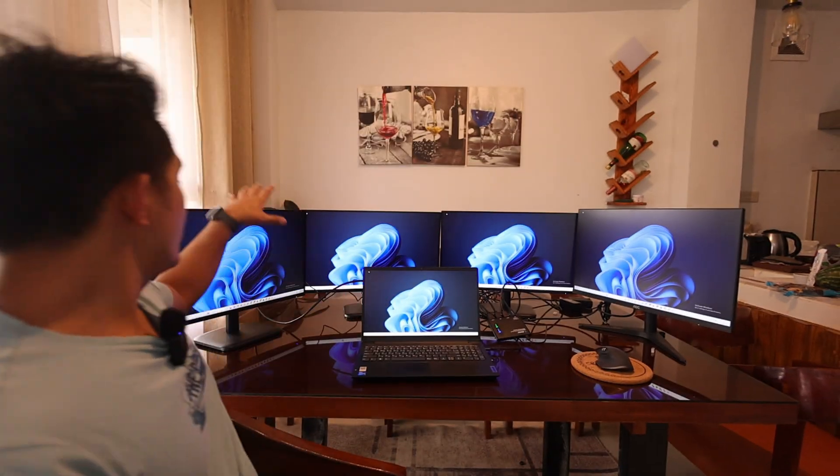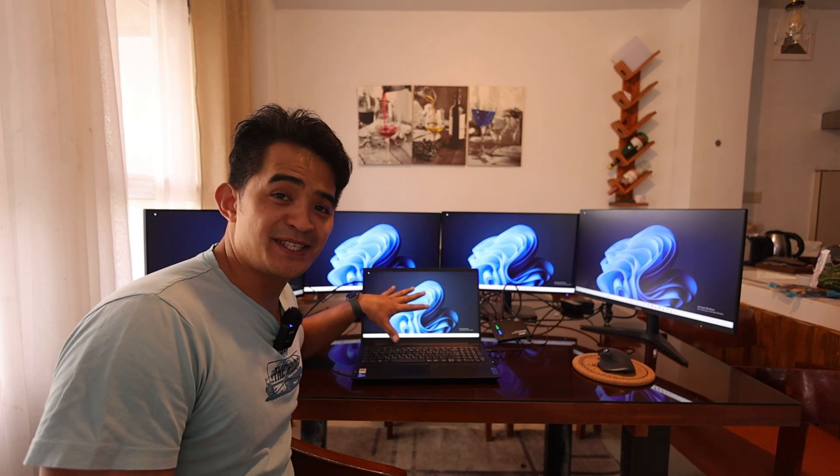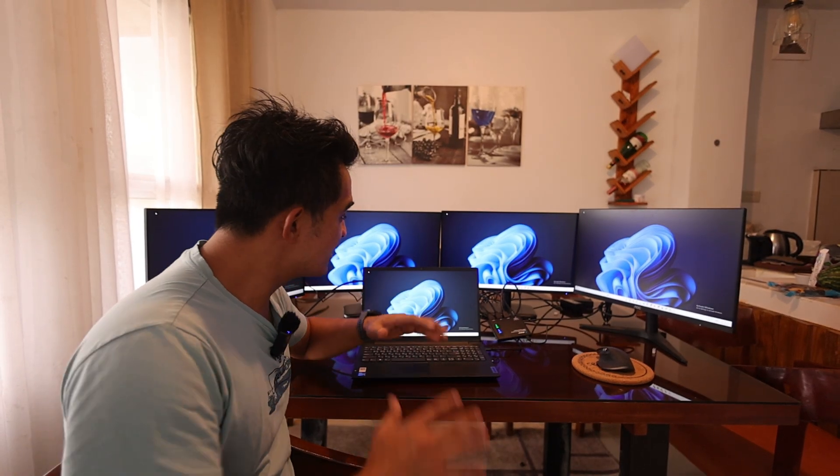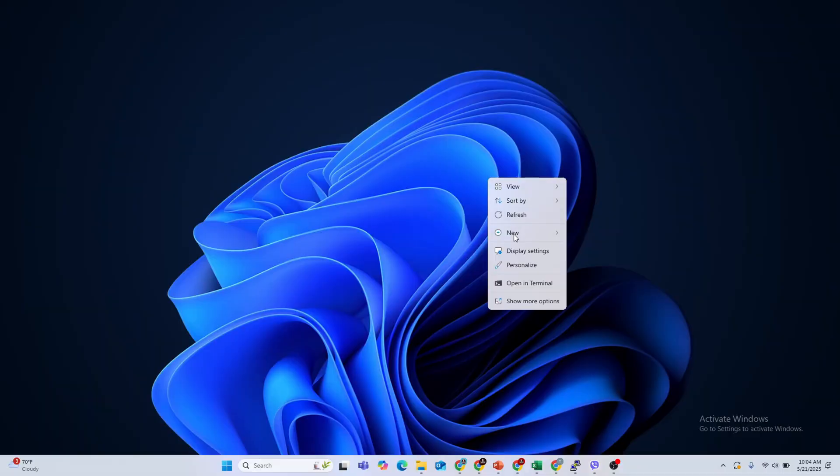Hey, what's up guys, check this one out. I have one, two, three, four, and five displays at the same time. If you want to check this out, you can go ahead and right-click.